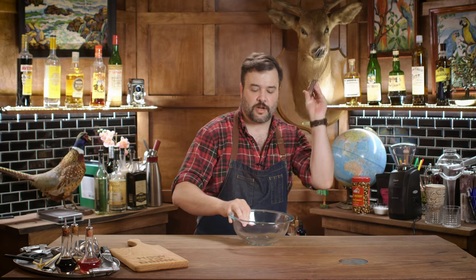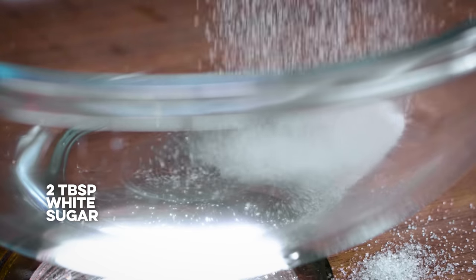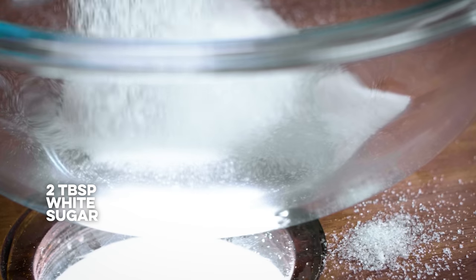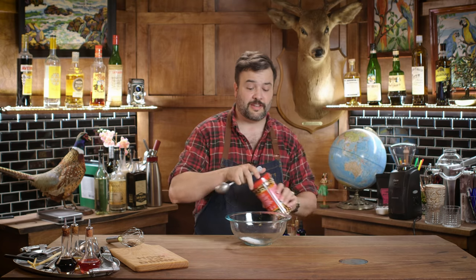For the floater of coffee foam that goes on top, I'm going to use a whipped mixture of Mr. Black coffee liqueur, a bit of sugar, and some instant coffee. We're going to have to make that foam first. I've got a bowl, a whisk, and a tablespoon. We'll need two tablespoons of white sugar, and then two tablespoons of instant coffee - I'm using Elite Instant 100% coffee. And now I need two tablespoons of my coffee liqueur.